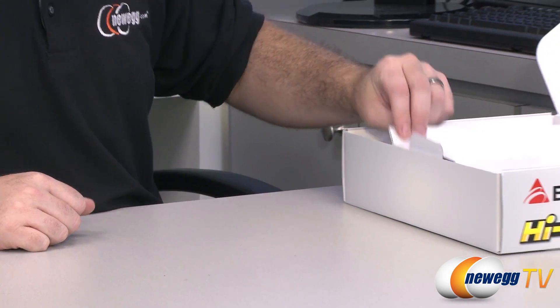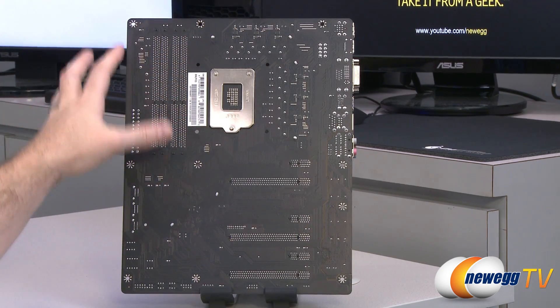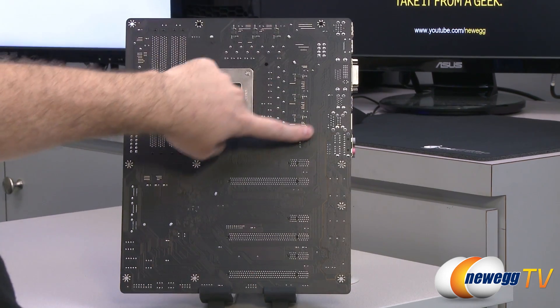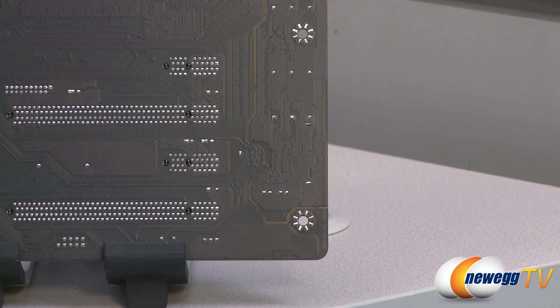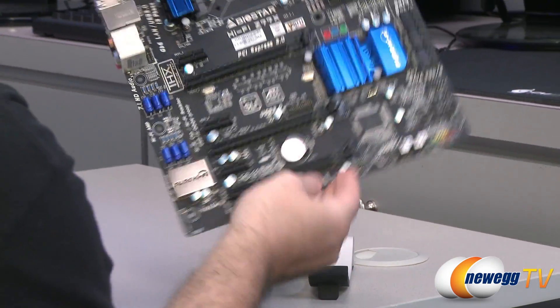Now let's take a look at the motherboard itself. Here's the back of the motherboard — it has a nice flat black PCB that should match most computer systems. I also wanted to point out a lighter-colored groove that goes down the entire side of the board; keep that in mind as I'll be coming back to it when I talk about the audio.